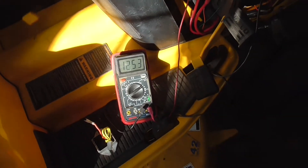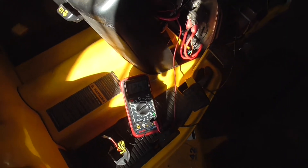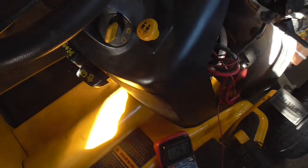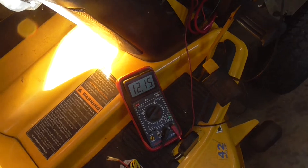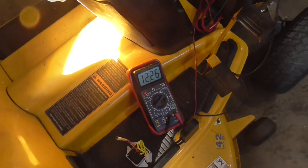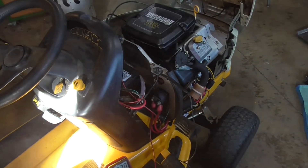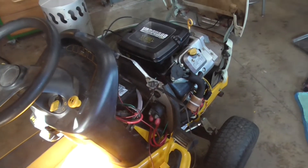The leads are going to the battery. We're going to start the engine and we should have about 14 volts if it's charging, and that should be at full speed. We're not getting any charging current, so the next thing we're going to look at is the stator.